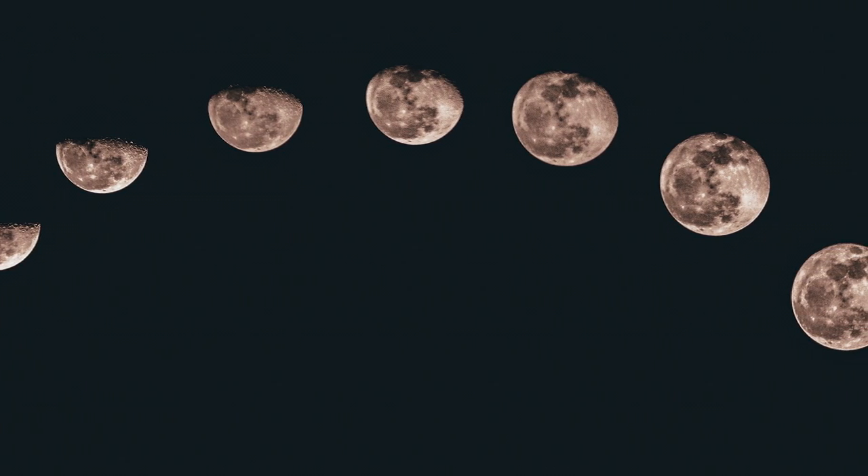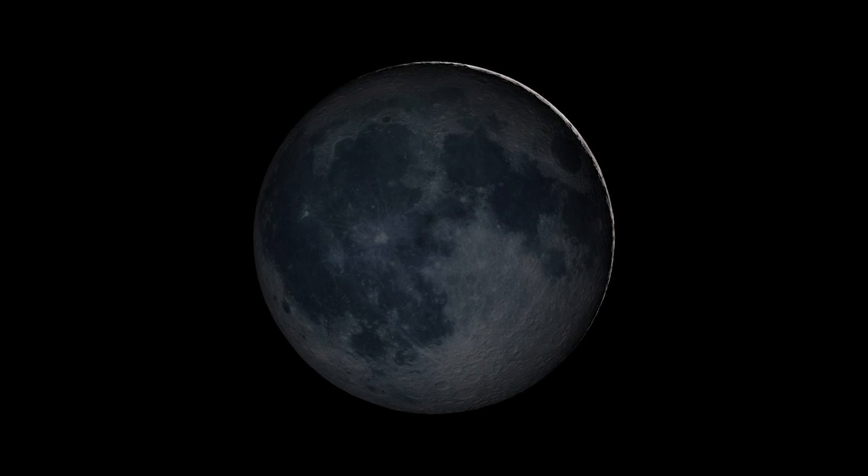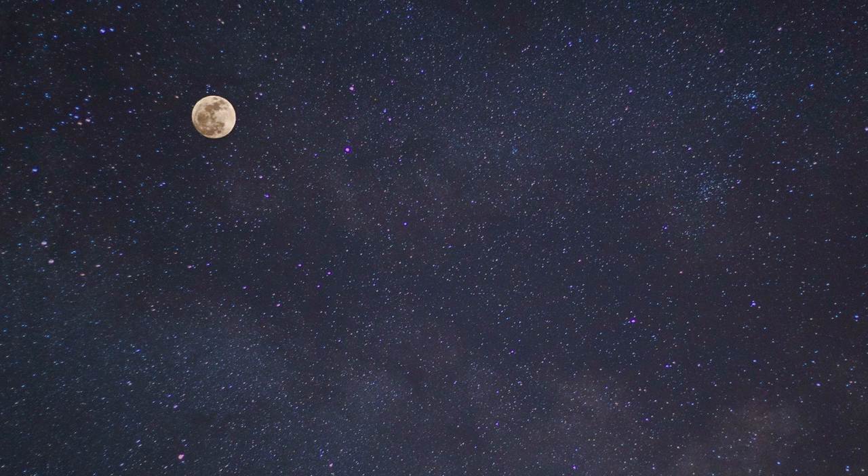Let's backtrack a bit and talk about the moon phases and the pros and cons of shooting for each. First up, let's talk about the wide open sky of a new moon. The fainter light of this moon phase allows those other night sky attributes to really shine, but the other side of the low-light coin is your camera settings may be pushed to their extremes.